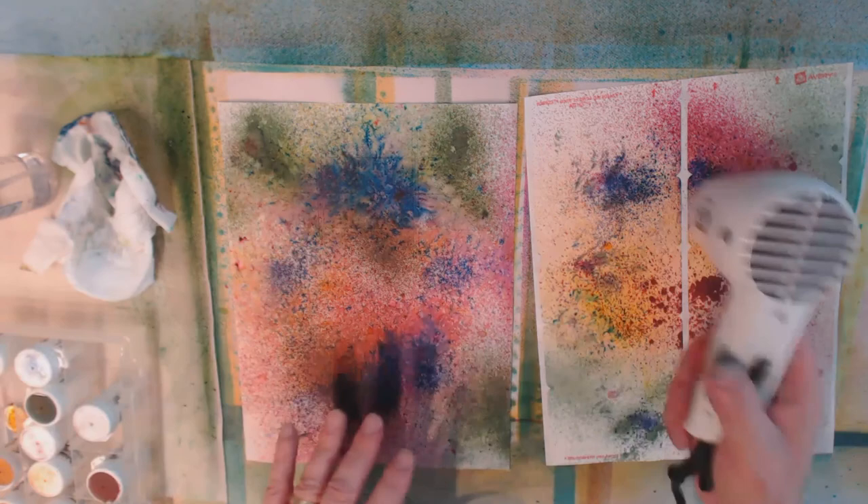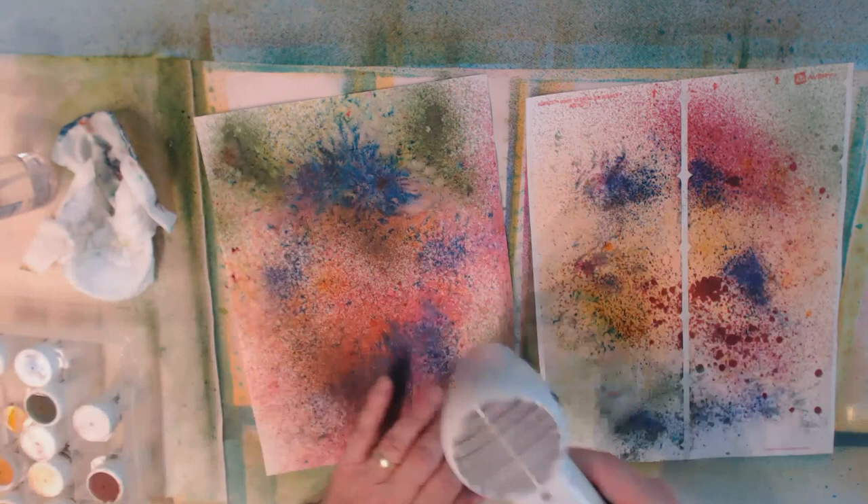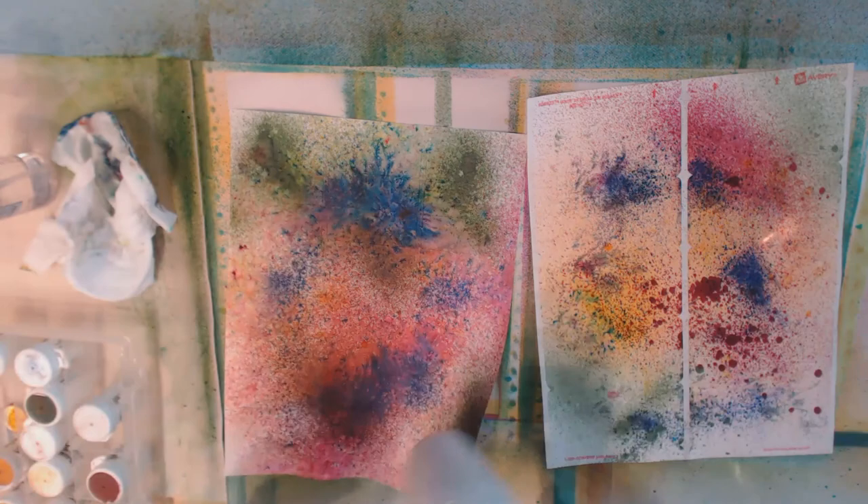See the texture we're getting with this. I'm going to go back to all of my labels and apply some Brushos the same way, set them aside to dry, and then I'll come back and we'll do the next layer.